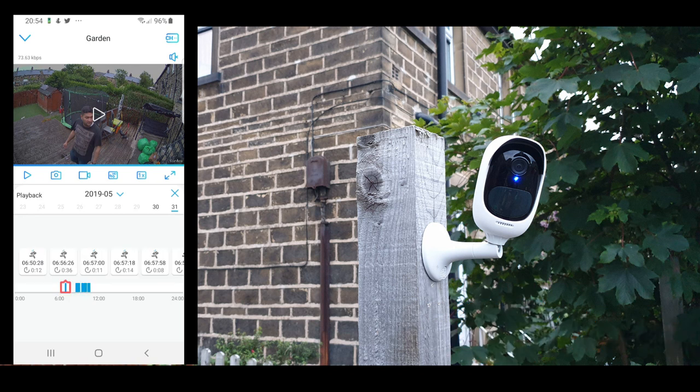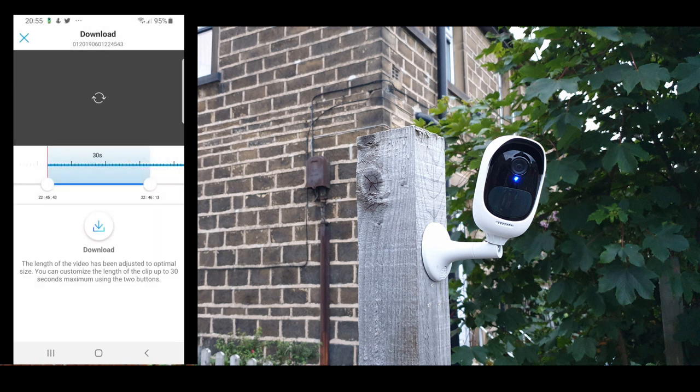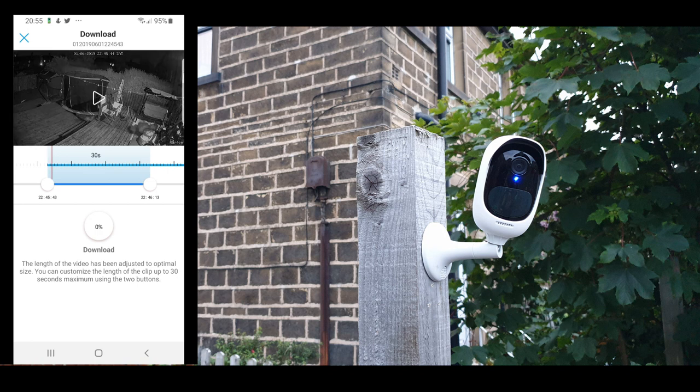You can see that whatever motion was detected, all these videos are stored on the micro SD card in your camera. Scroll through them, select the one you want, and straightaway you can watch it. Or if you'd like to download it, simply select the location and the 30-second recording, click the download button, and it will download from your camera straight onto your mobile phone.